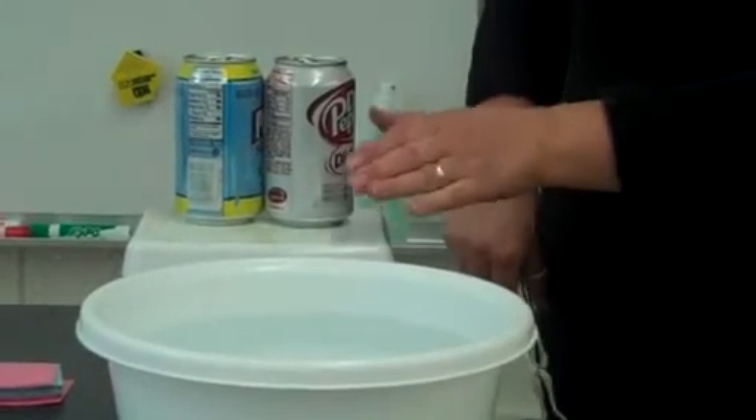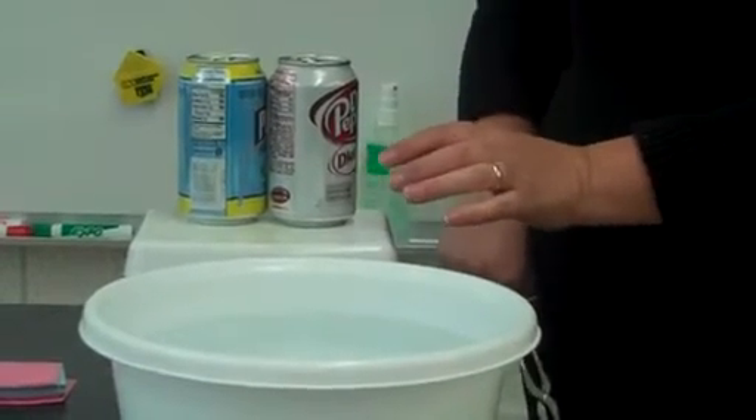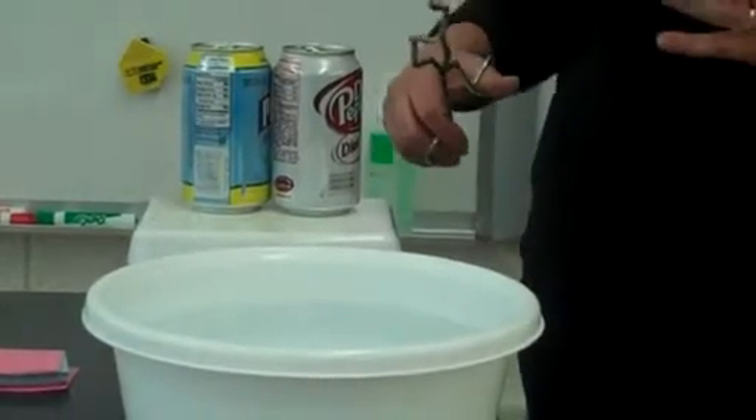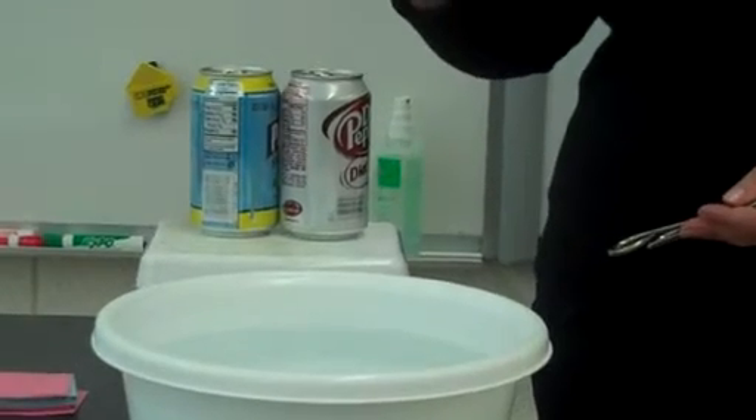In this demonstration, we're heating some water inside of a can. As we do that, the molecules get heated, they want to spread out, they get excited, and they escape the can.